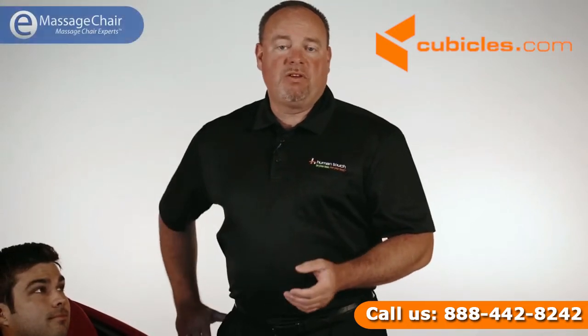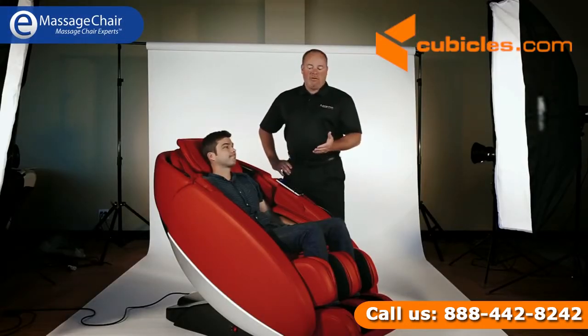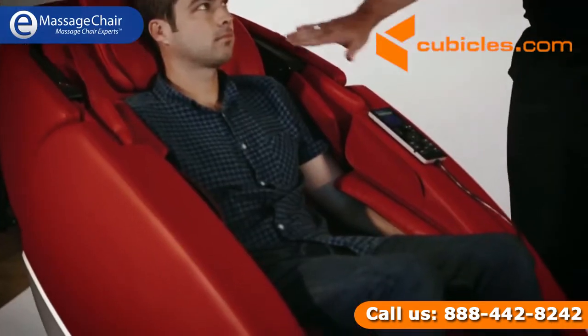Hi, everyone. I'm Terry Marvin with Human Touch. This here is Jake. Welcome to the introduction of our newest massage chair called the Novo.